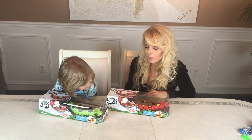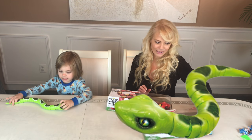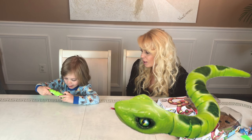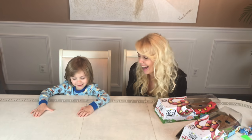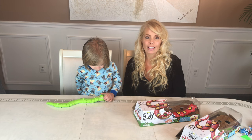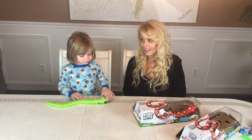Which one do you want to open up first? The green one. Okay. Whoa, that looks a little too real. How do you turn it on? There's a switch under the neck of the snake. All right, let's see. The green snake just slithered right off the table.